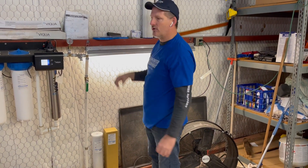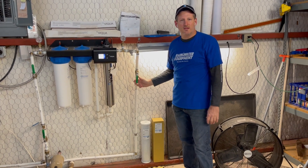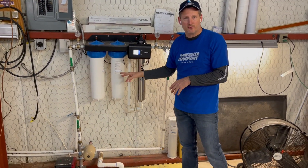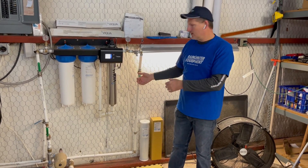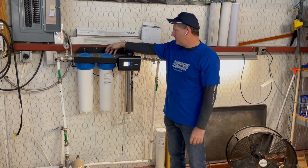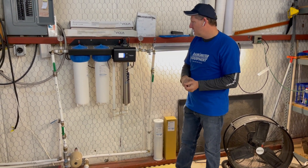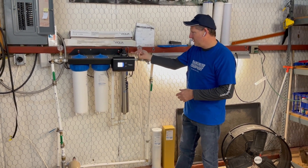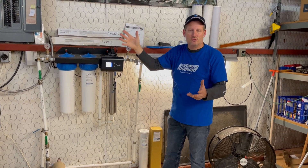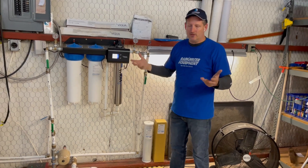The ball valves installed on the inlet and outlet side of the UV system allow you to shut off pressurized water when it's time to do maintenance — replacing cartridges in the filter housings or replacing the lamp. You certainly don't want to do that without closing the pressure off. The pressure relief buttons on top are used to release remaining pressure after closing the valves. We've had customers who didn't release the pressure and the chamber cap actually shot into the ceiling — it's dangerous, and then you're without water until you get a replacement quartz sleeve or lamp.